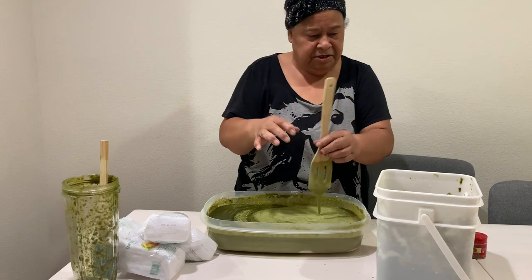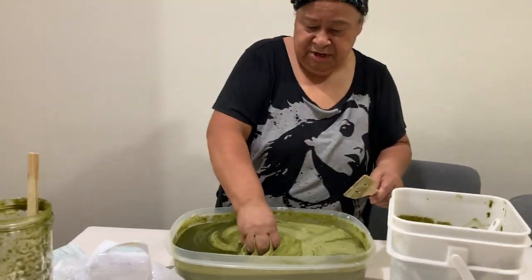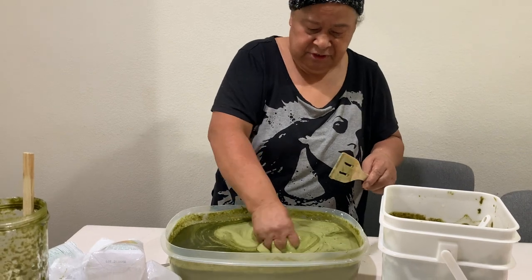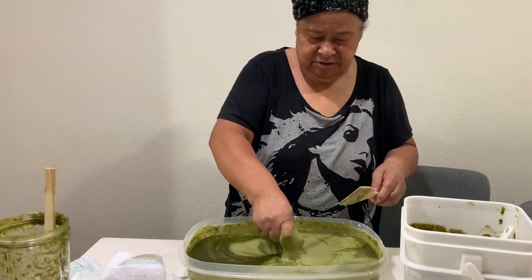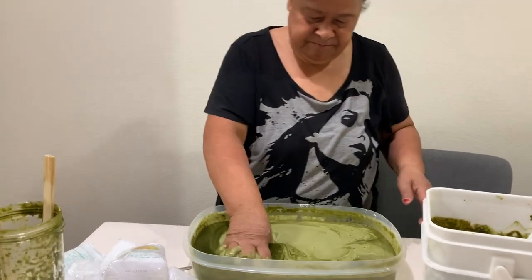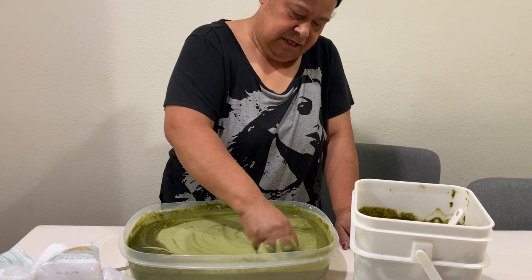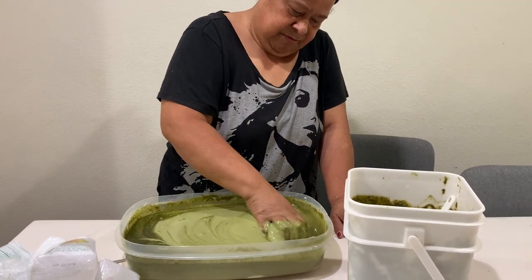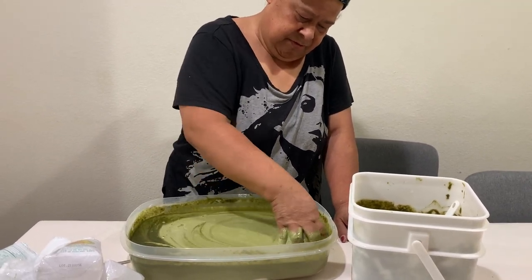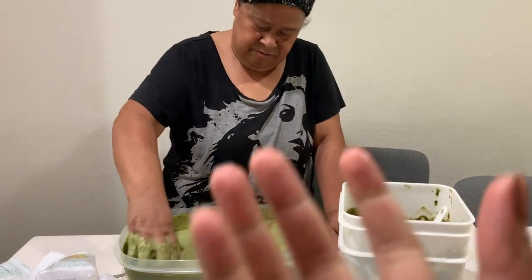My mom wants to use her hand to mix — the hand is a better way to make sure it's all mixed. It's like when we mixed the keke — it's easier to feel around and make sure everything is incorporated. You can see how she's smushing it to work it all together.